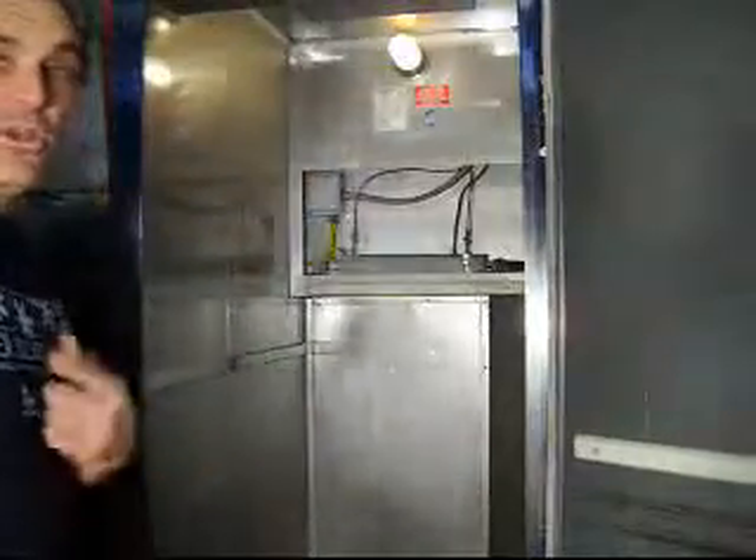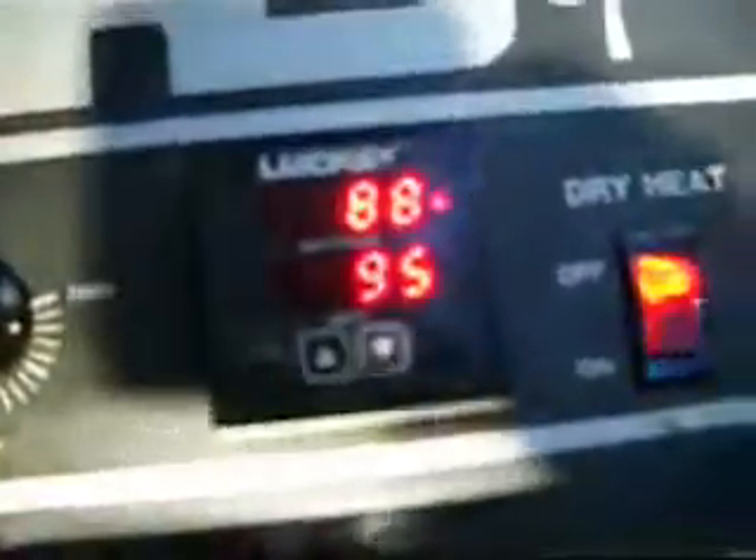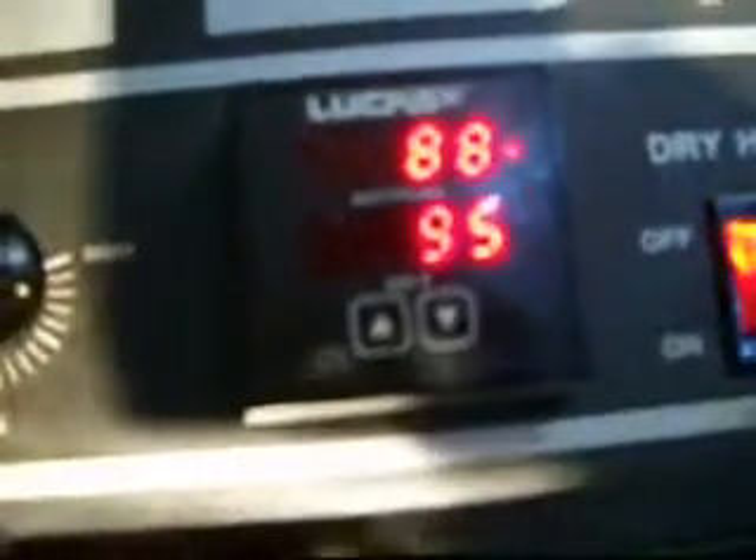Basically, it does work — and that's what you're concerned about. These are all the controls up here. You can see it's set up to 95 and we're already up to 88. It was up to 89 but I just opened the door. So that's the humidity control — the switch for humidity. And there's the blower.